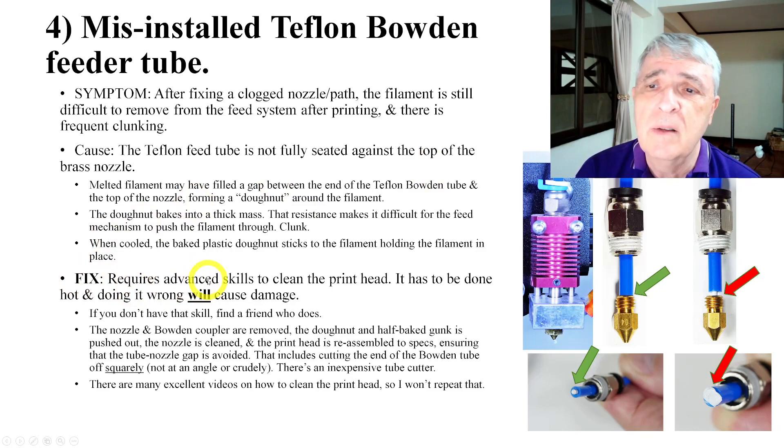This fix requires advanced skills. You're going to have to take the printhead apart and clean it. If you do it wrong, you're going to damage the printhead. If you don't have that skill, find a friend who does or take it in to have it fixed.